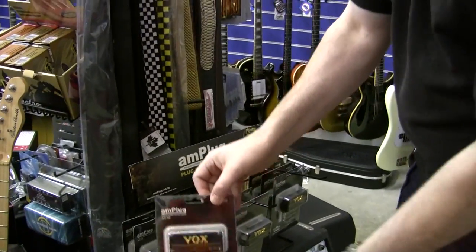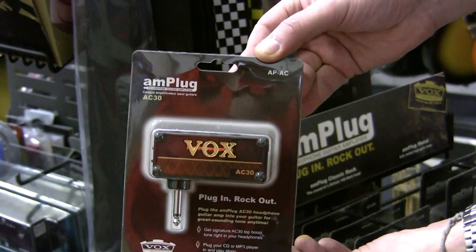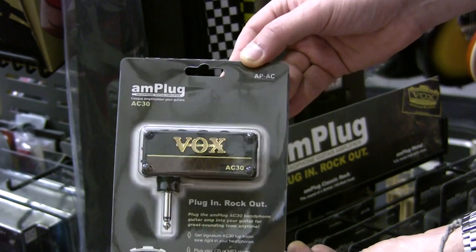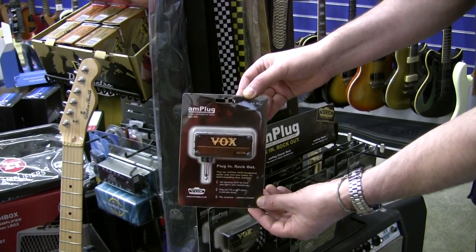Here we have another great stocking filler idea for about £40. This is a headphone amp — superb sounding. Plug your headphones into this amplifier, plug it into the guitar, plug an MP3 player in to have a backing track. There are different types of this — superb gift.